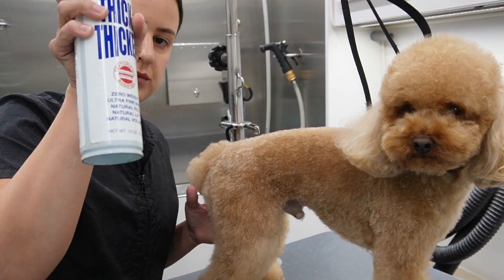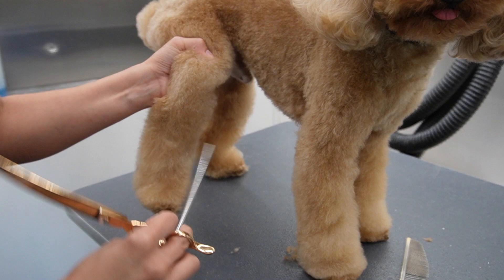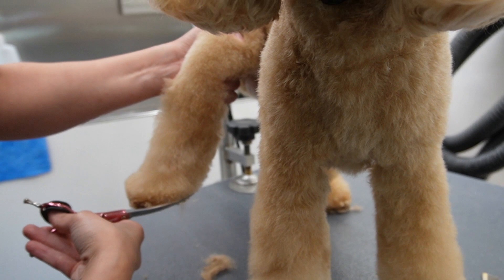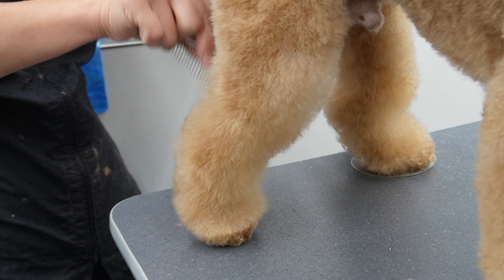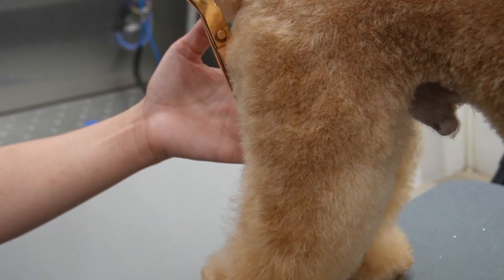Now I'm going to use one of my holy grails - Chris Christensen Thick and Thicker. This is pretty much a doggy hairspray. I'm going to take my regular comb and start combing the hair up and out. The first thing I do is round out the paws because the paws are going to tell me how big that leg is going to be. I am using my little Solita Asian Fusion shears - I'll link those below - and when I'm rounding out paws I'm making sure that those nails are not going to be visible when his feet are on the ground.